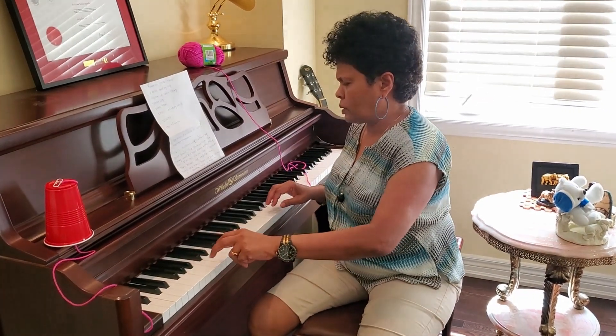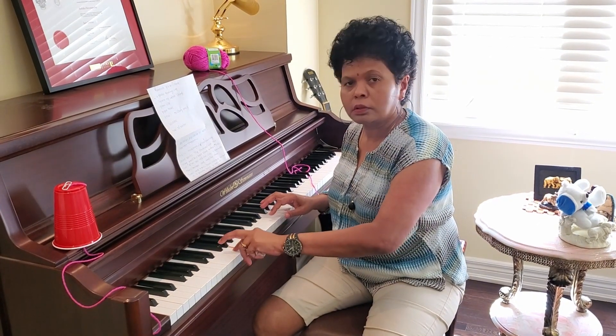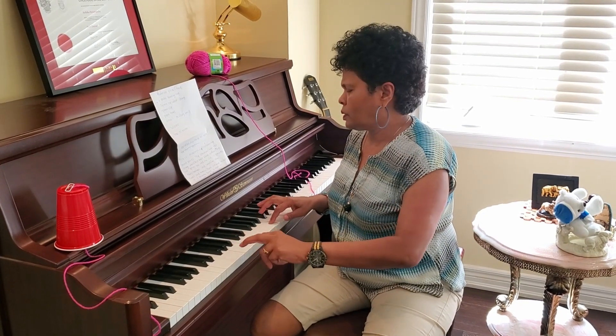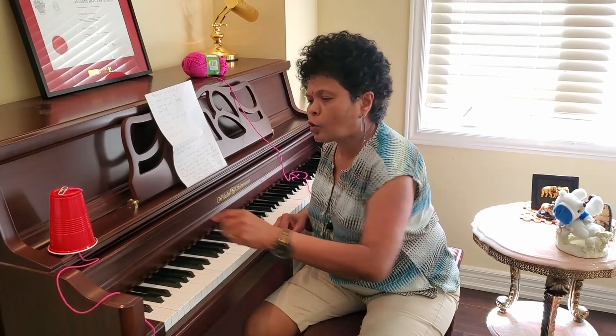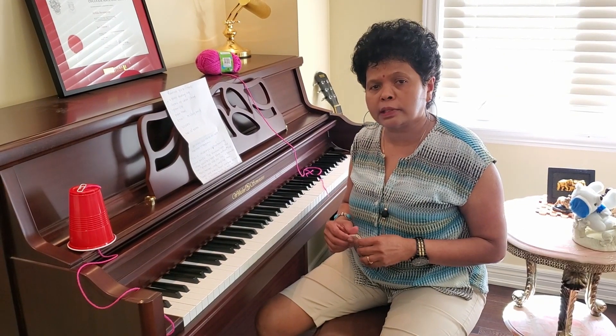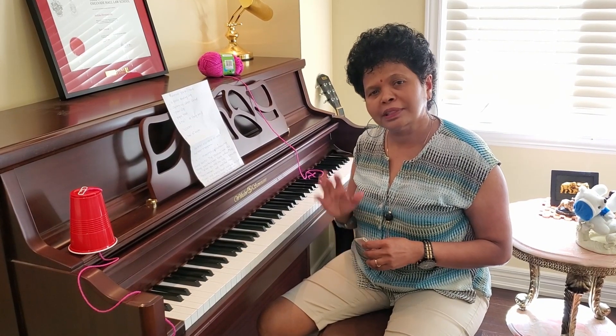I'll show you the piano sound — this is the way a sounding board works. I hope you enjoy this activity; you can do it at home. Thank you for watching. If you like it, please subscribe and we will post more science videos. Thank you, bye bye!